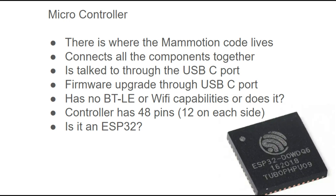Interestingly, the base station doesn't appear to provide any connectivity using Bluetooth Low Energy or Wi-Fi. The ESP32 microcontroller — which I believe is in the Luba — has onboard Wi-Fi and Bluetooth LE capabilities. I don't know yet which microcontroller is in the base station. From what I can see in photos, it has a total of 48 pins, 12 on each side — that could be an ESP32. This is one of the things we'll look to discover in the next episode when we crack open the base station.